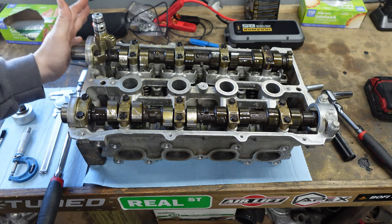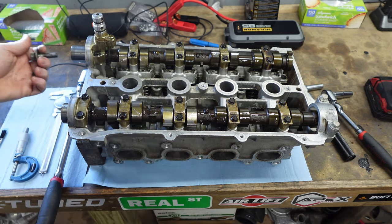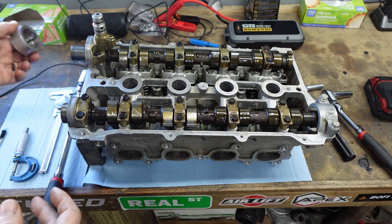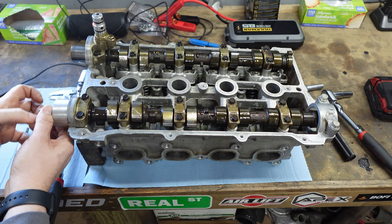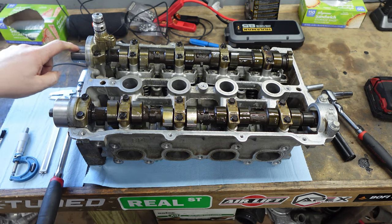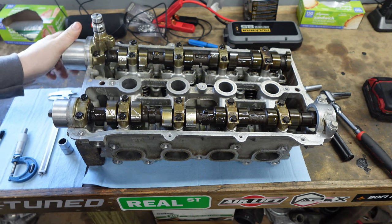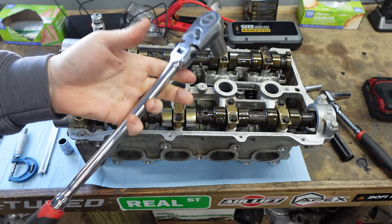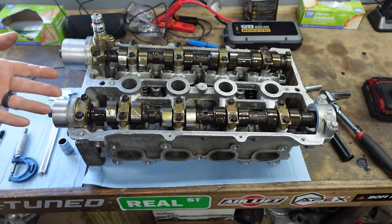The next thing you're going to need — you can use a cam gear and bolt for this if you want. I use the cam seal installer tool from Flying Miata, or you could use an M8 bolt on the end and turn it that way. I prefer using the tool — it gives me a nice little washer. For the VVT head, this is going to use the 17mm bolt from the VVT, and you'll use the factory cam bolt for the exhaust side. If you have a BP-4W head you can use the same bolt for both.